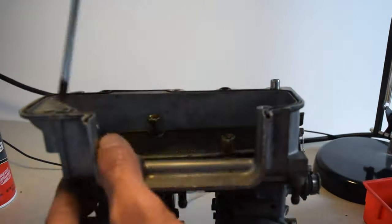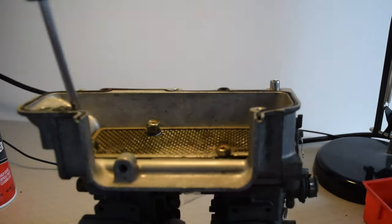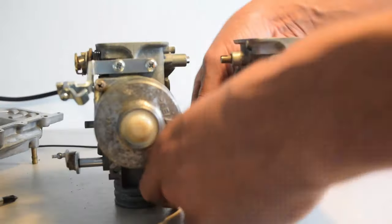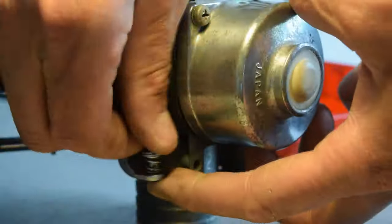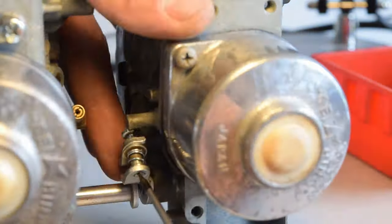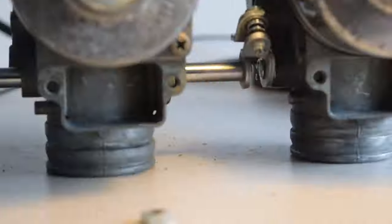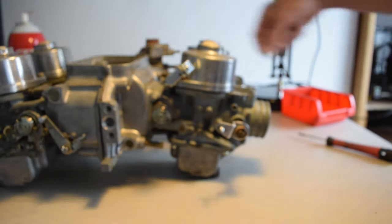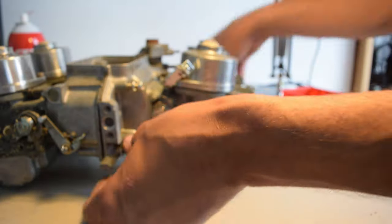The two chokes can then be screwed to the airbox section, and this is then repeated for the final two carbs. Next the two airbox sections can be joined together, ensuring to put a new gasket o-ring around it.